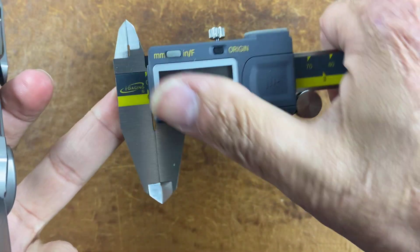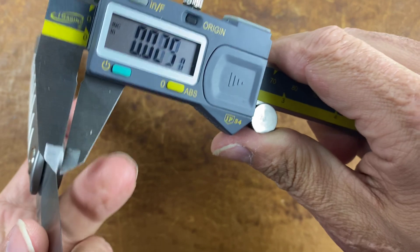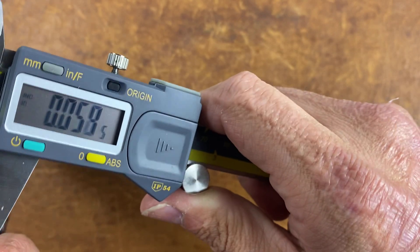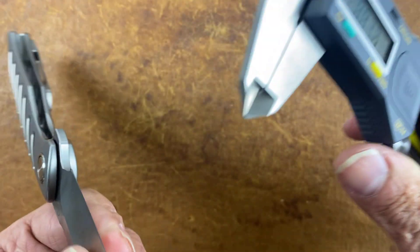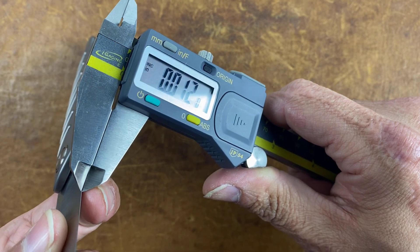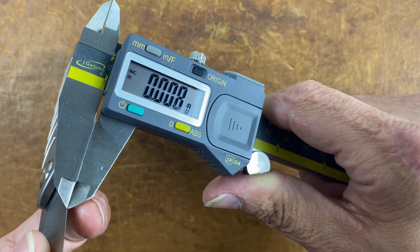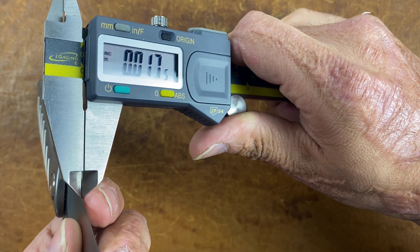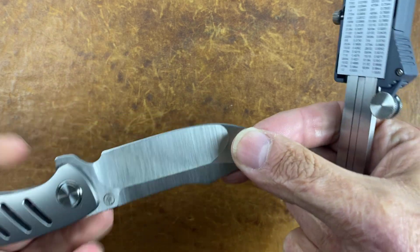This is an M390 blade. Let's zero out the calipers — I love these calipers; these will do until I get some Mitutoyos, which are in my opinion the best calipers you can buy. Eleven thousandths — I knew it was thin. Let's see how it is back here. It's hard to get a good little grip right there, but around ten to eleven thousandths all the way to the back in the hollow.